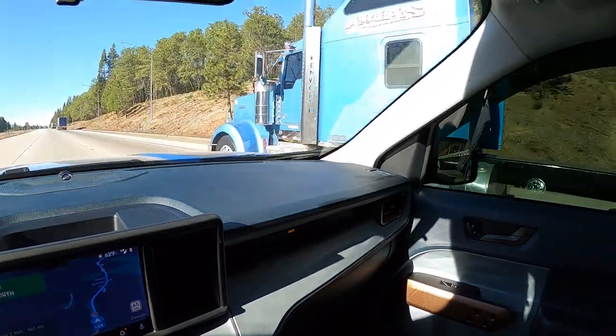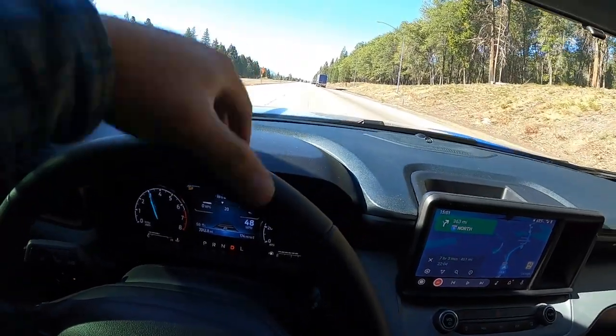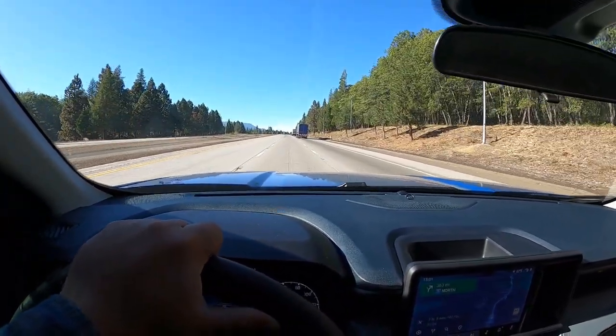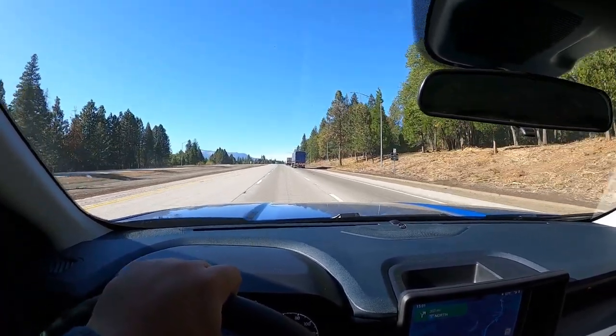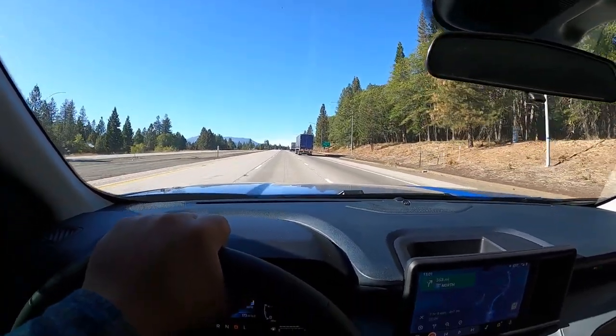We're going 48, trying to pass these guys up. They probably passed me going downhill, but I can pass them going uphill. Don't know if that's a flex — you let me know in the comments below. We are getting close to the Oregon border. I'll see you guys when we get closer.